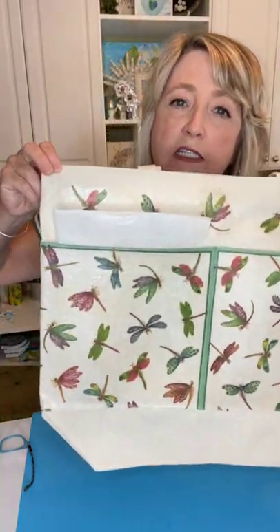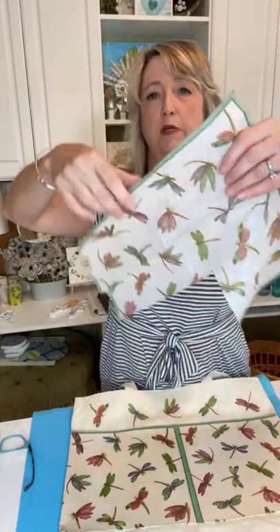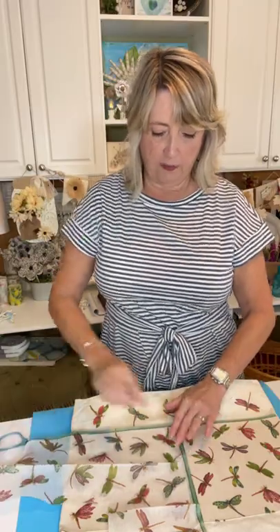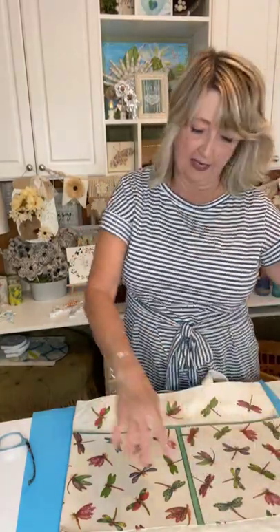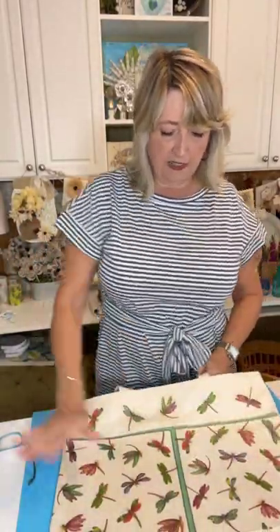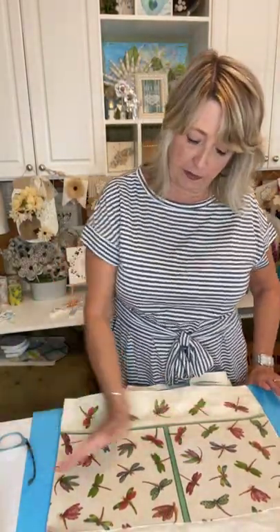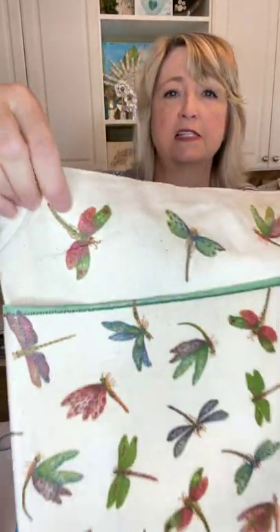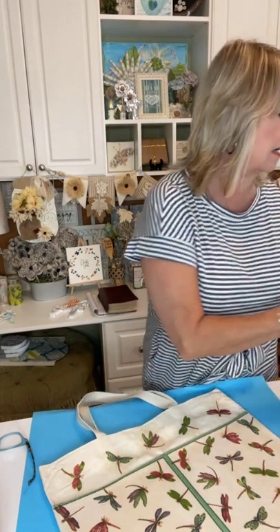Now I want to show you the bag that is ready to go. When I was making it, I folded some parchment paper and put it in the pockets so I didn't accidentally glue the pockets closed with my Mod Podge. I took two separate napkins — this particular one has this pretty trim — and I laid them with the trim down the center. This is two separate pockets on both sides. That is how I got this design.